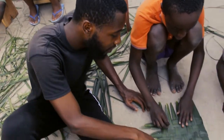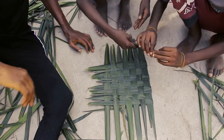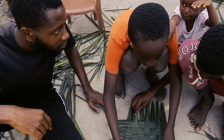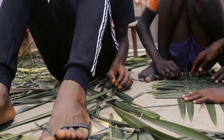As you can see guys, our mat is taking shape — it's very good, we are doing it. It's nice, it's nice, it's nice!